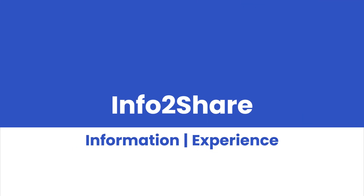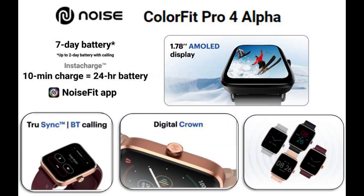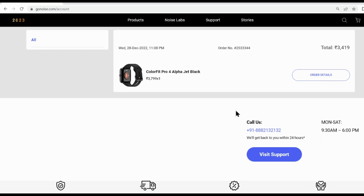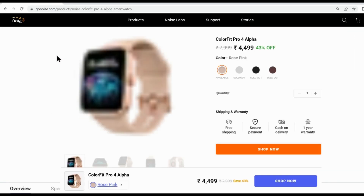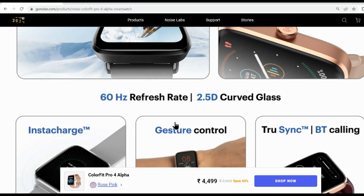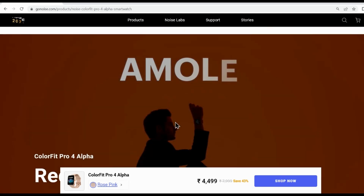Welcome to my channel. Let's review the recently launched smartwatch from Noise: the ColorFit Pro 4 Alpha. I purchased it from the Noise website at the launch discounted price of 3419 rupees. It has multiple features like an AMOLED display, Bluetooth calling, always-on display, exercise modes, and music control. Let's unbox it and check it in detail.